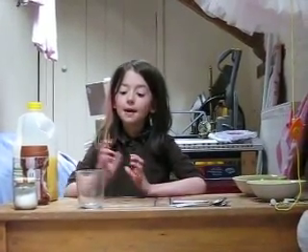Hello, my name is Rose and I'm going to be showing you a birthday drink.